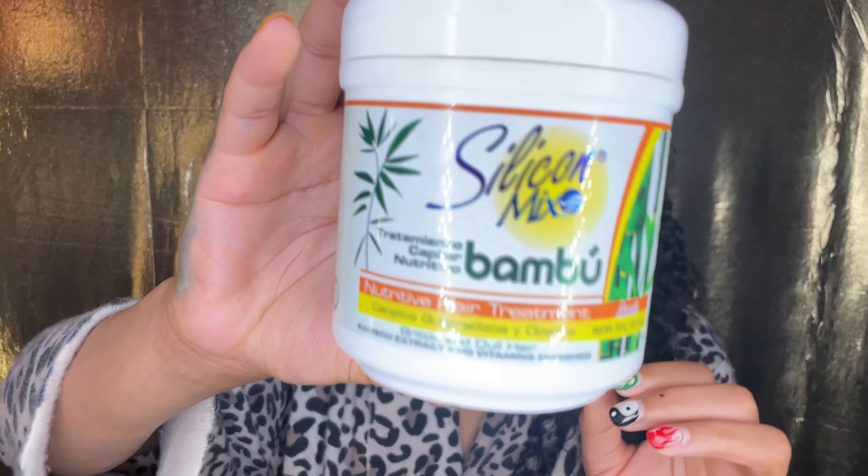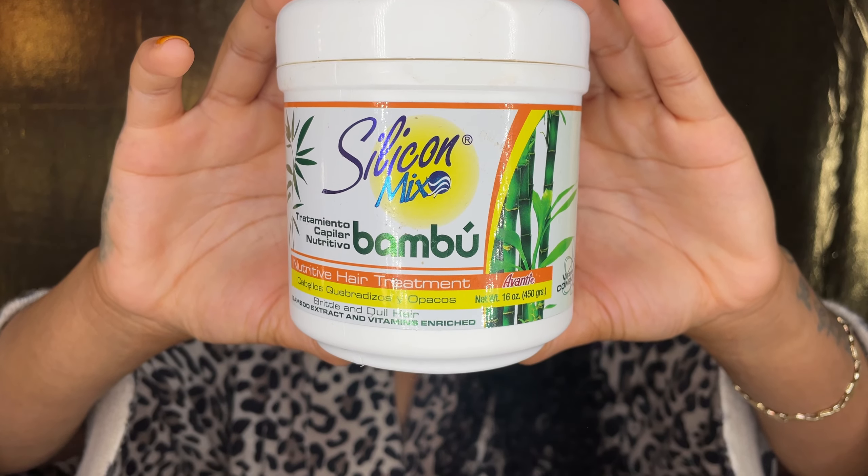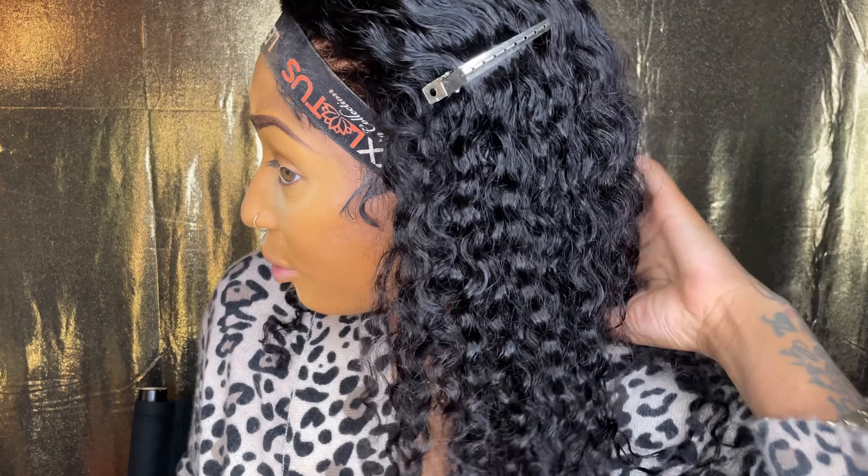Sidebar y'all — this is not a sponsored video, but my curls just came back to life by using this silicone mix. It also works on my natural hair, and I was using it a lot when I was really trying to grow my hair. I put a little shampoo in it, washed it out, and then took a brush in the shower and brushed through it with the silicone mix. Baby, my curls are back to life — they're so pretty and just bouncy. Love that for me.